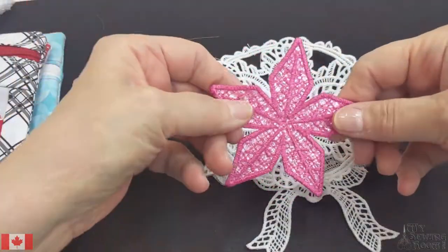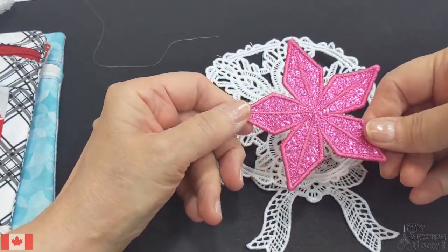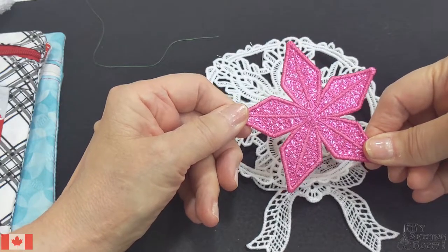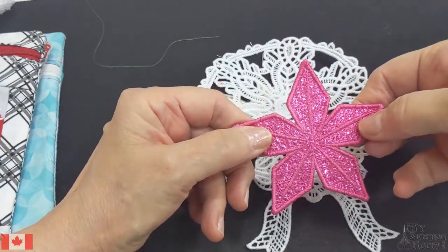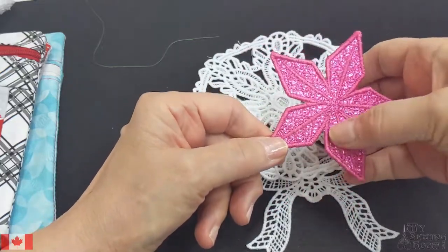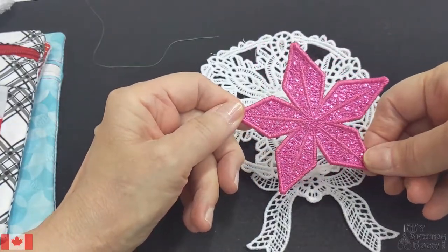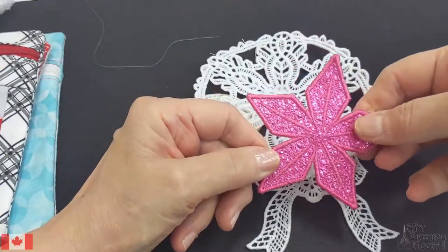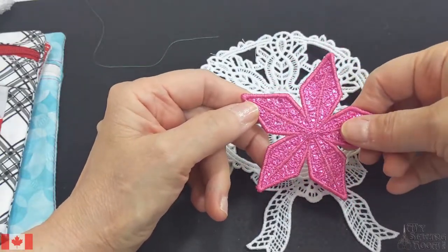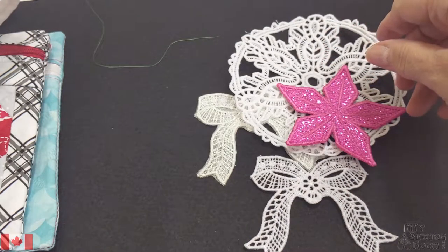Here's one that we did with beautiful mylar — look at the shimmer on that! The embroidery world has just exploded with different types of materials you can use. This is a mylar paper used in a Kimberbell project. Isn't that pretty? I could do it in a beautiful red and make a poinsettia.